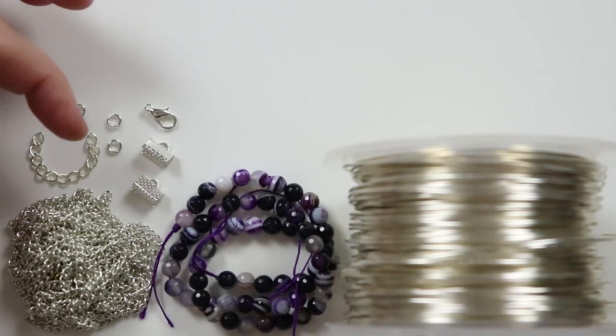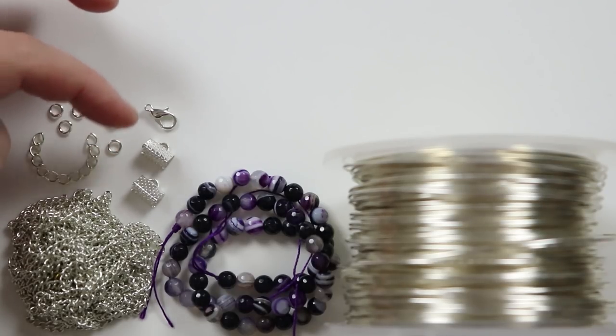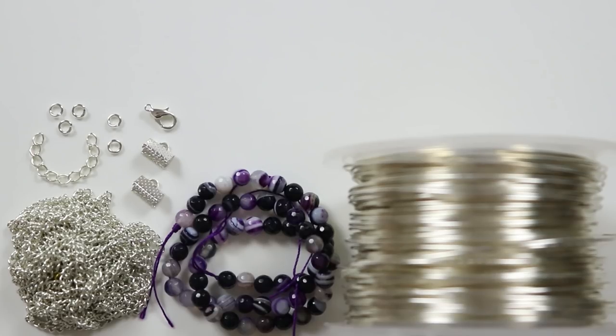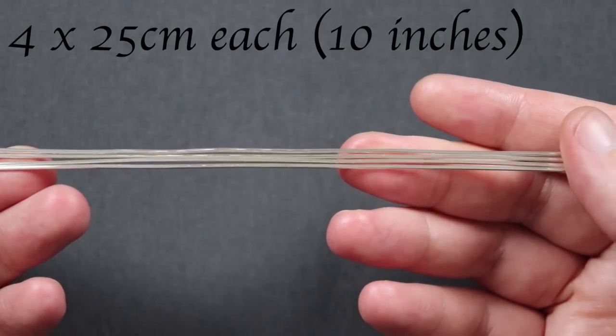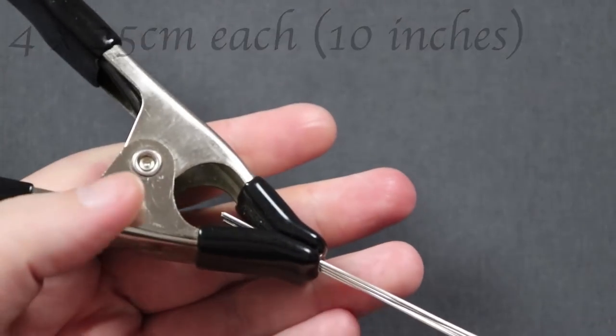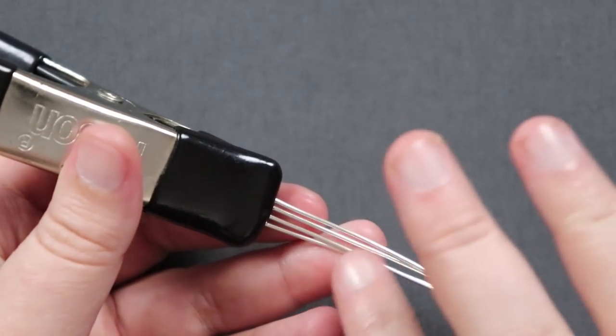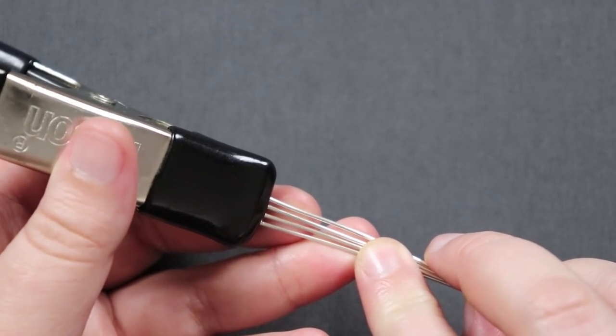Check out the description box below the video — the materials are written out with links as well. So let's get everything ready and get started. We'll need four lengths of wire, about 25 centimeters each. Toward one end of all the wires, put them into a spring clamp to hold them securely in place so they won't move around while we're braiding.